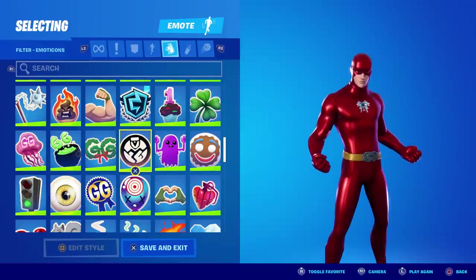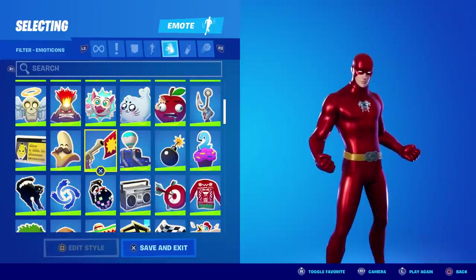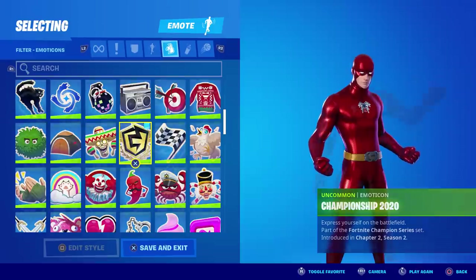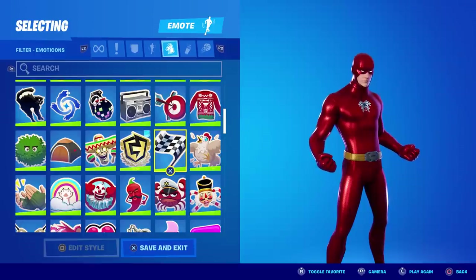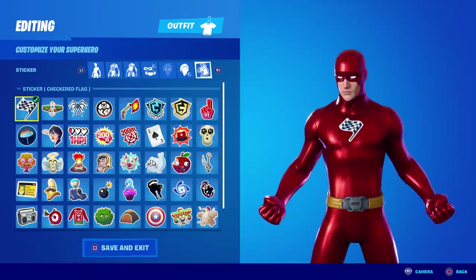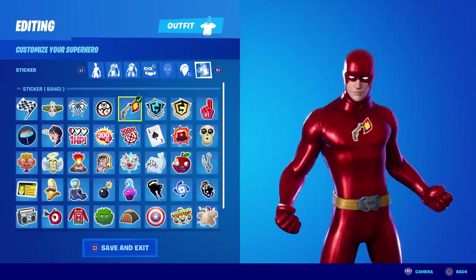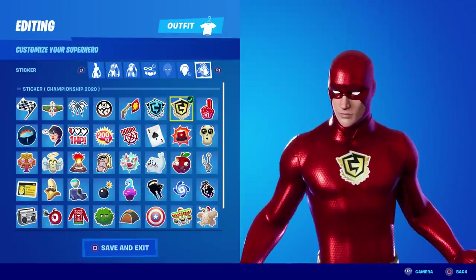There are a few alternatives. My favorite is called Ghost, so I'm going to favorite that one. Another good one that matches his color scheme is Bang, though it does have a revolver on it. There's also Championship 2020, which is almost like a lightning bolt, and the checkered flag — it doesn't really match his color scheme but it does represent someone going fast. I favorited all of those so they show up on the top row.